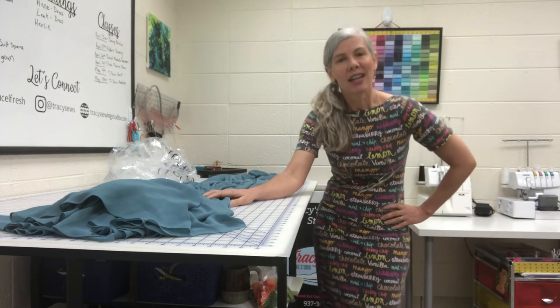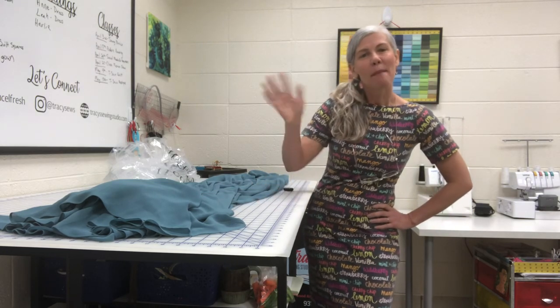So I'm gonna get to work and hem this dress. I hope you have a great day. Bye!